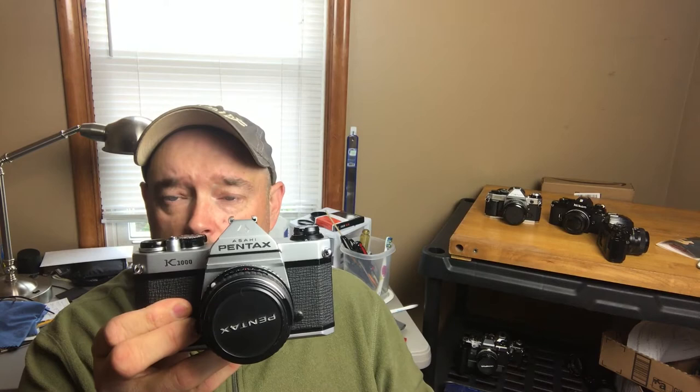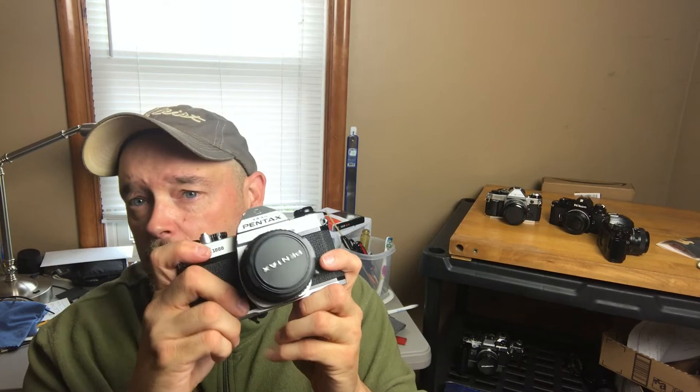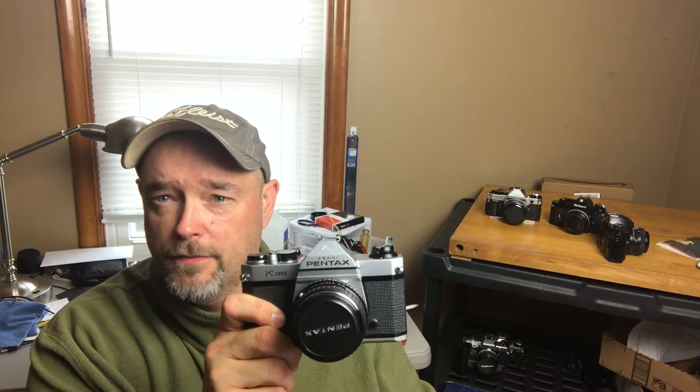The second one is the quintessential student camera — it's the Pentax K1000. These are also extremely plentiful, a little bit more basic in its operation than the X700, but that doesn't make it any worse. It's not quite as fancy on the top plate — shutter speed dial, aperture you set on the lens. Pretty basic film advance. Set the speed, point the camera at the subject, get it in focus, and snap the picture. There is a light meter in here also, which is actually a pretty reliable one. The Pentax K1000 is another excellent first choice and a good way to get into film.